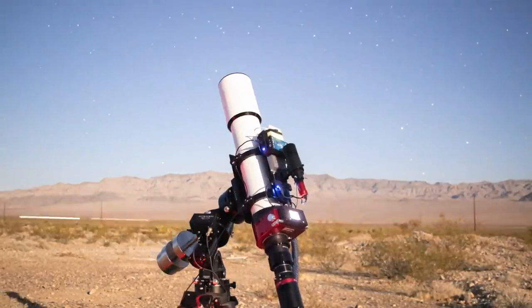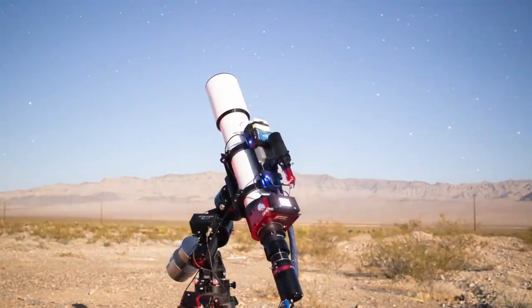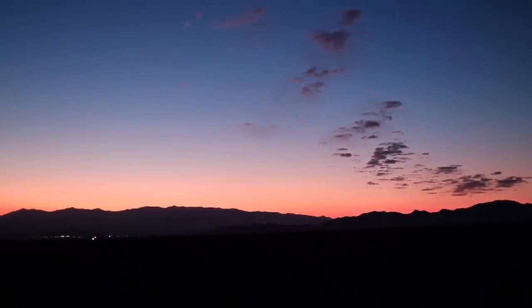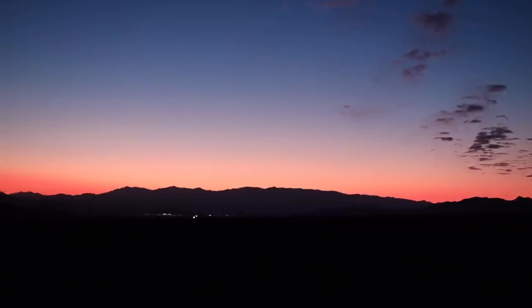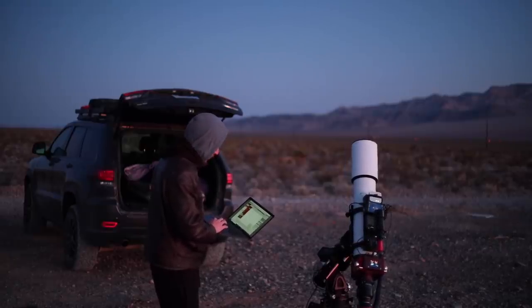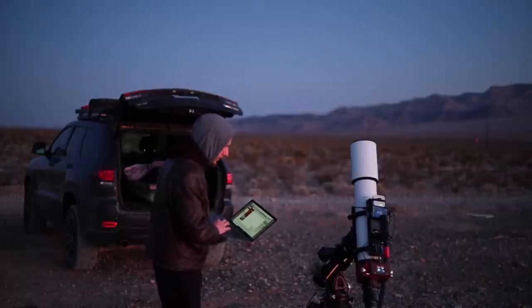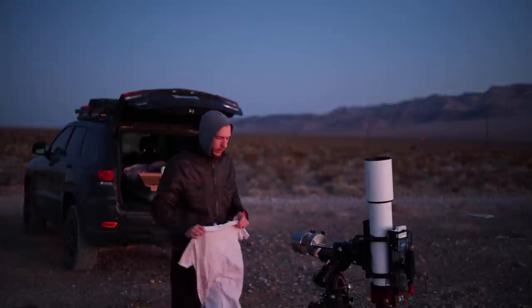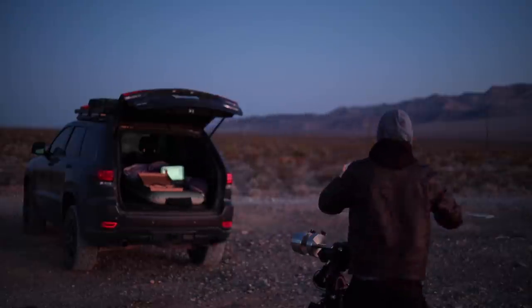You can even see the shadow of the telescope cast by the moon because of how bright it was. Then I got some really nice pink desert clouds from the sunrise. Then I took some flats. If you're going to take flats, make sure you do it either before you start imaging or before the sun is up, because when the sun is up it might introduce some light leak and ruin your flats.